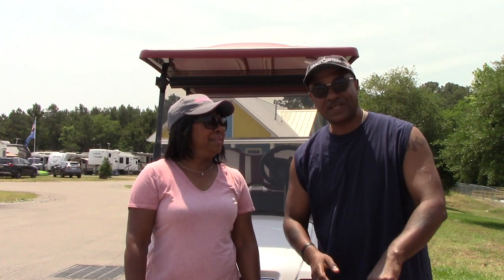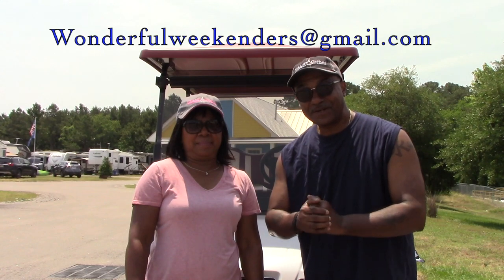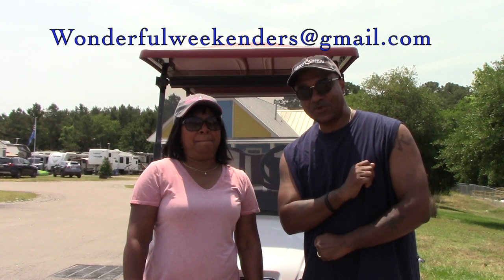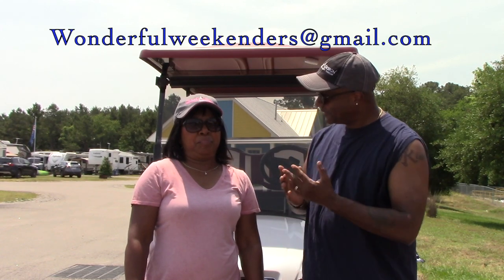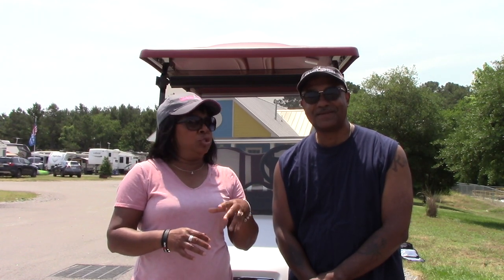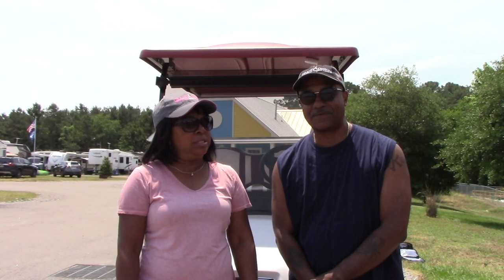What we'd like you to do is email us at wonderfulweekenders@gmail.com with a name you think we should have, and we're going to pick the winner and give away a $50 gift card. We're doing this 30 days from June 7th, so that means we're going to choose the winner on July 5th. Give us some good names, people — whoever we choose gets a $50 gift card that we will mail to you.